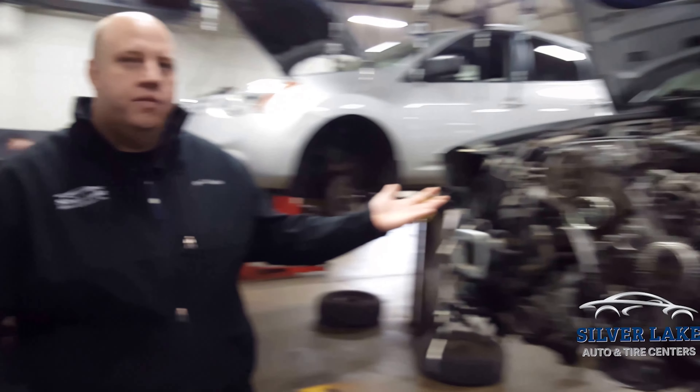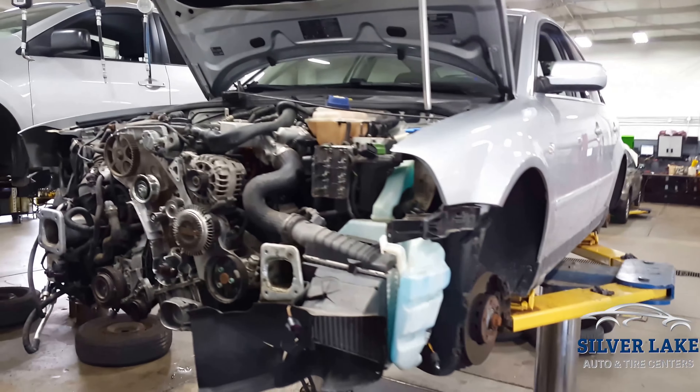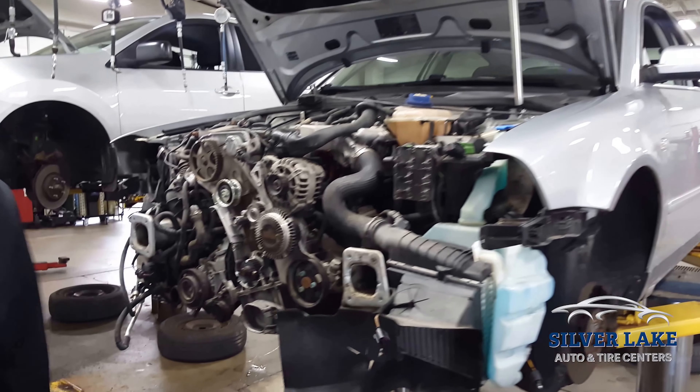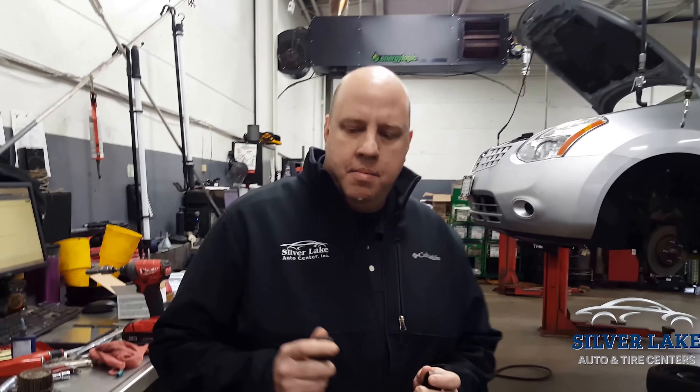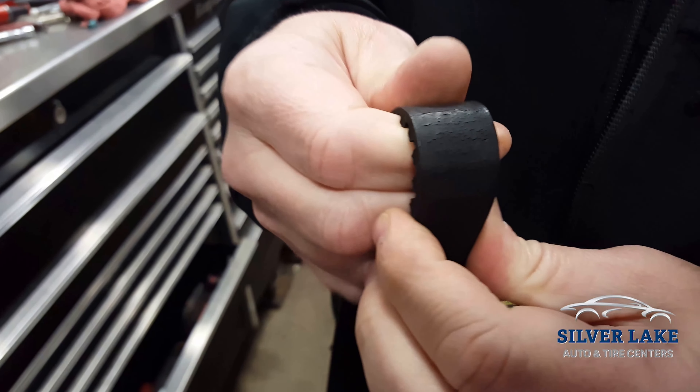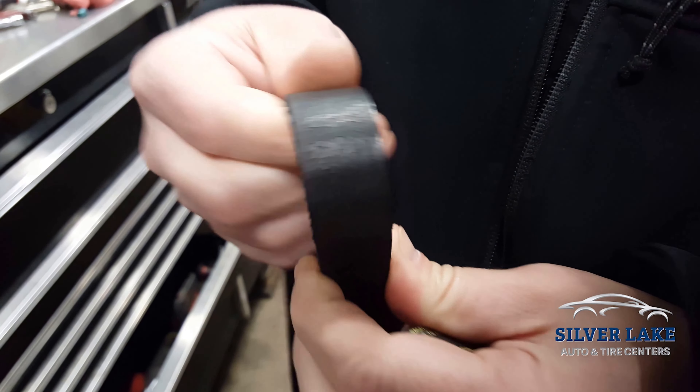This here we have a Volkswagen with about 100,000 miles on it. You can see it looks like a very intimidating job — we're putting the vehicle in service mode, but we got this, won't be a big deal. So you can see on this timing belt at 100,000 miles, this is the old timing belt — see all the cracks starting in it.